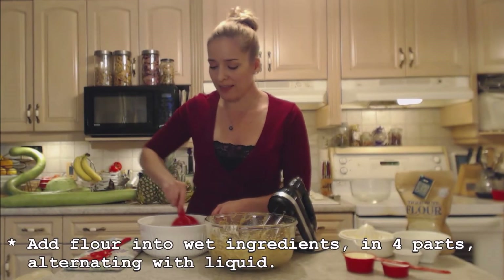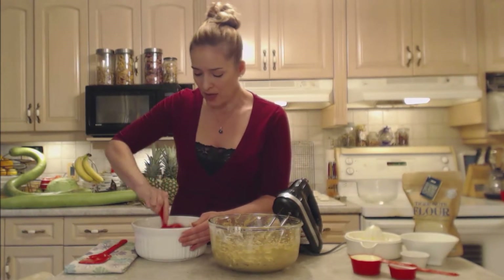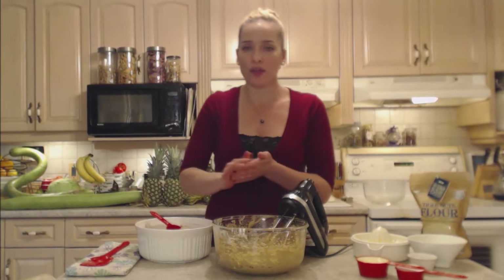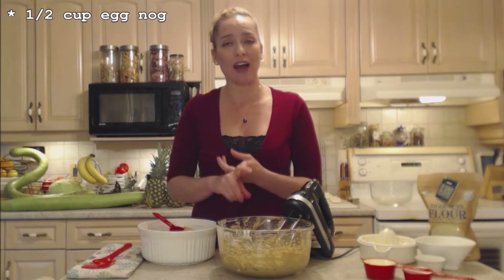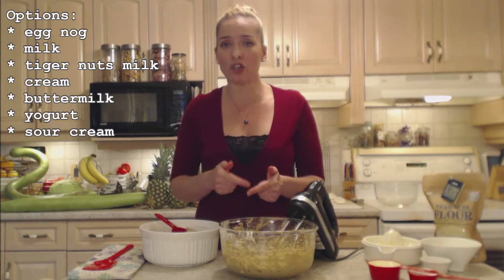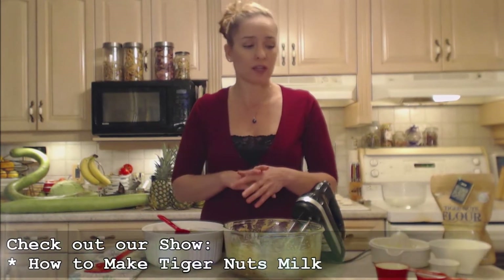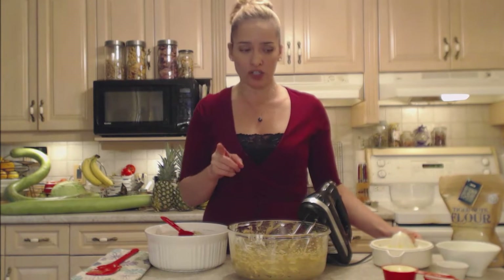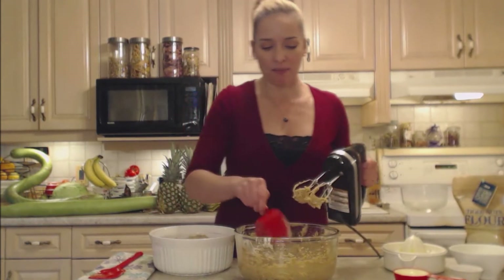In comes our flour — we're going to add this in four parts or so, alternating with my liquid. You can smell the orange and the ginger already. My liquid is a half cup of eggnog today, but you could use a half cup of milk or a half cup of tiger nuts milk — check out that show if you're trying to stay gluten-free, nut-free, and dairy-free. I'm also using the juice of the orange, adding that after the dairy eggnog. Alternate flour and the dairy, beat until it's smooth.